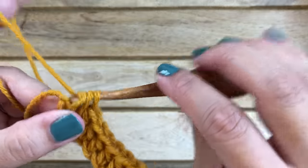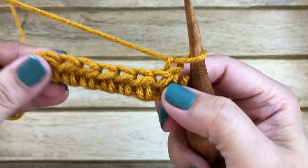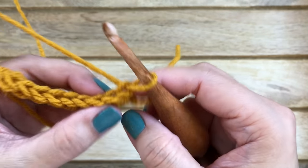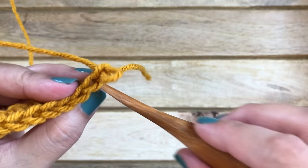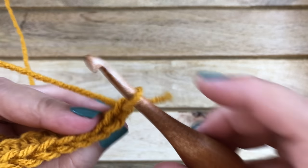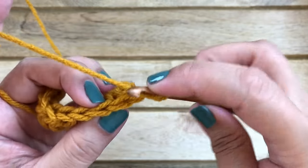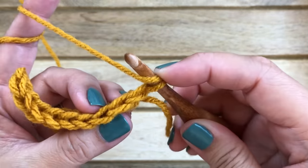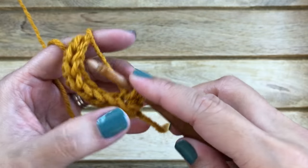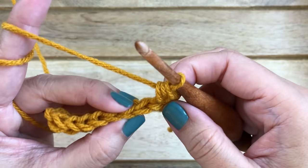For row two, chain one and turn your work. Again we are working in the back loops only — not both loops, just the back loop. Yarn over, insert your hook through the back loop, pull up a loop, yarn over and pull through all three loops — that completes your half double crochet stitch.